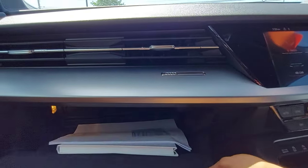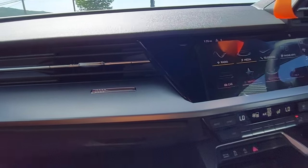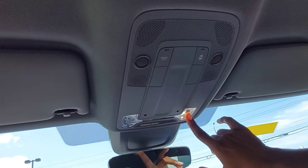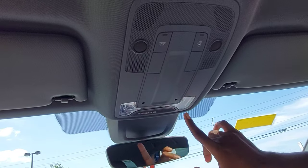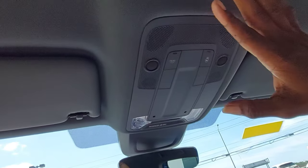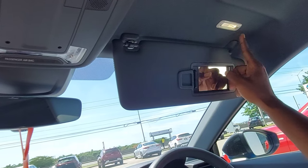Here we have the glove box compartment. Up top we have the auto-dimming frameless rearview mirror. The roof lights are touch-sensitive — you barely touch them and they come on, touch again and they go off. The roof is made of cloth material. We have the sun visor — open it and the light comes on so you can look at yourself.